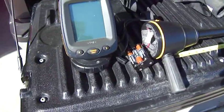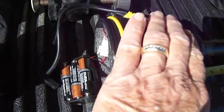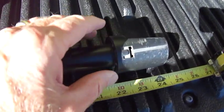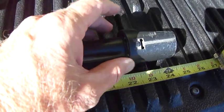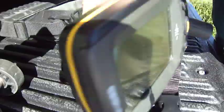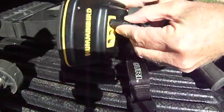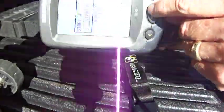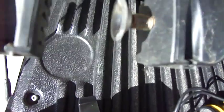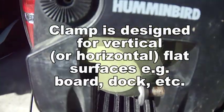Let's start with the Humminbird Fishing Buddy. It comes with a battery enclosure, an extended shaft, and the transducer at the very end in a puck-type configuration. The shaft is approximately 24 inches long. It also comes with a clamp designed to fit on a flat surface like a board that goes straight up and down.